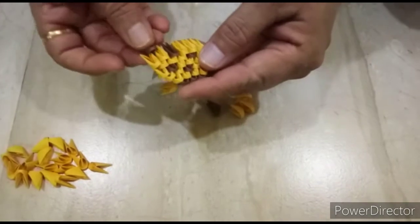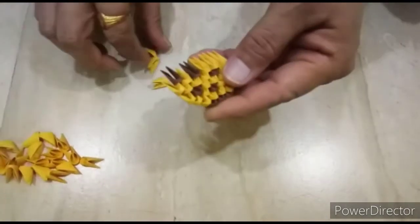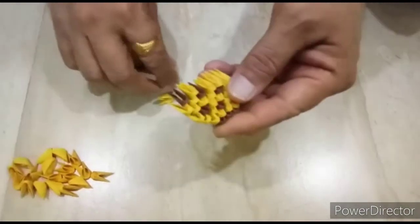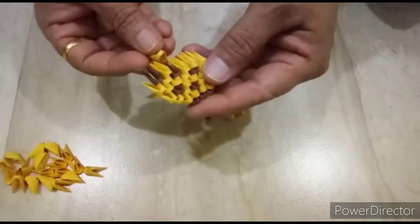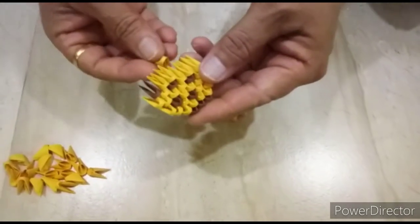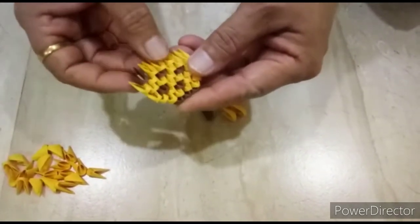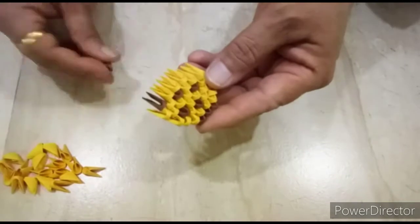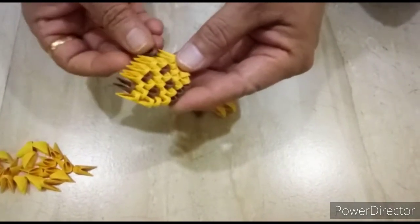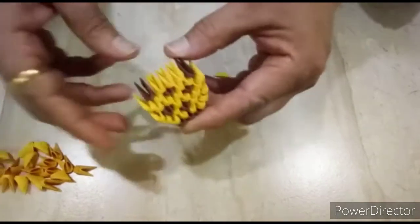Next row, we will put one dark brown here, one light brown, again one light brown, again one light brown, three light brown, and last one dark brown, like this.